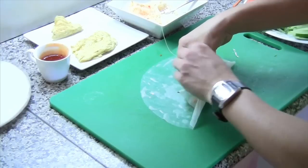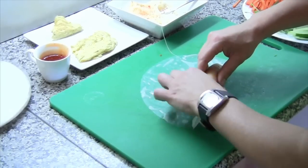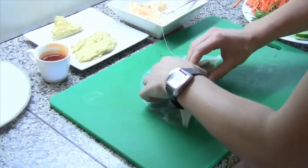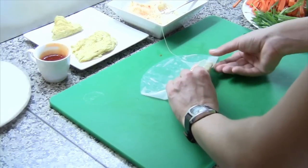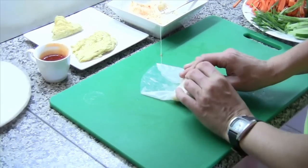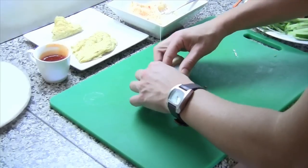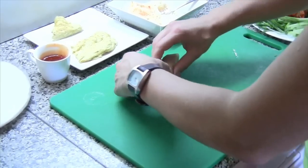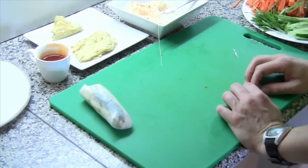Now we just pick up the end with thumb and forefinger and roll it over the top of the filling. I'm going to just tug it back a little bit to pull the filling nice and firm, and fold the edges over. Being gentle with the rice paper — you don't want to split it — but at the same time you want to pull the filling nice and tight. And now we just keep rolling, gently tugging back to make sure it's nice and tight, until it's all rolled up. There we go — a beautiful summer roll.